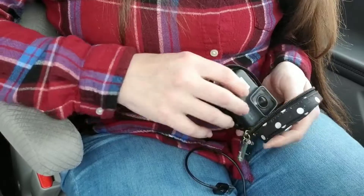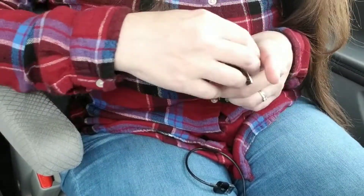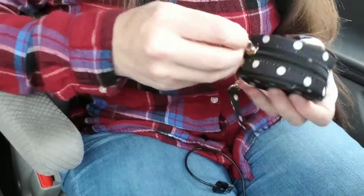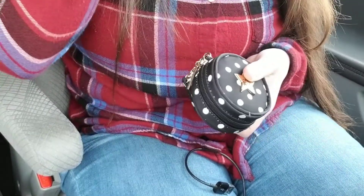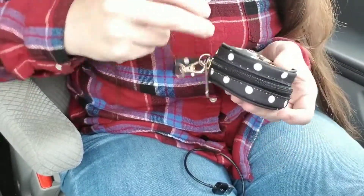So first of all, the GoPro by itself — this is a GoPro 5, I think. The 5 and 6 are all the same size. But look, fits perfect.